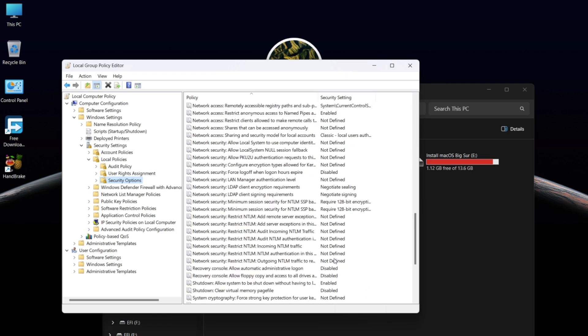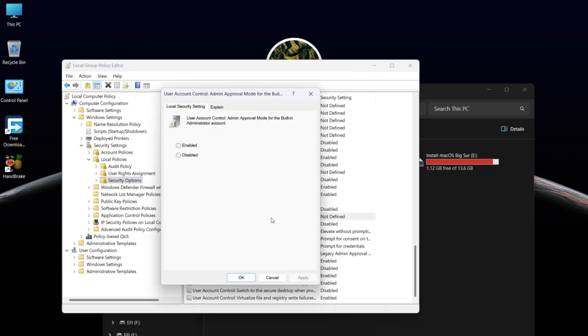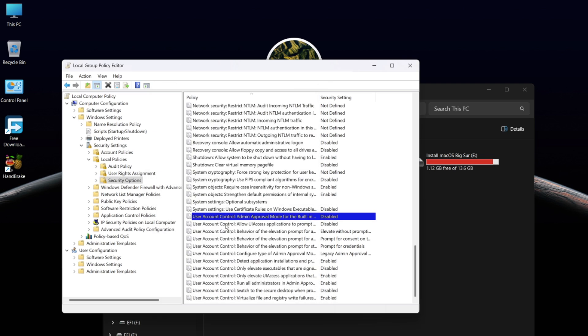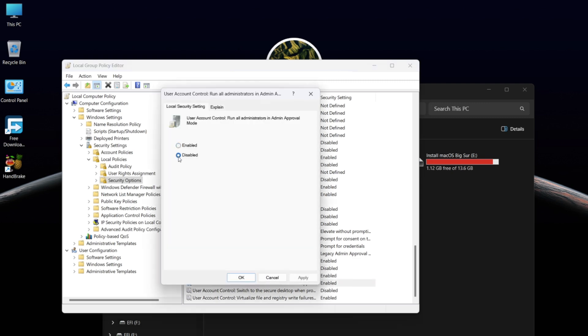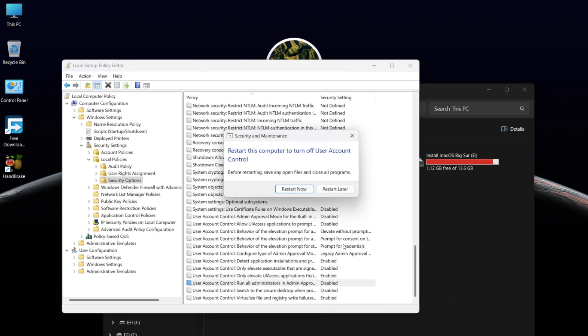Find 'Admin Approval Mode', open it, select Disabled, and click OK. Now find 'Run All Administration and Admin Approval', open it, select Disabled, and click OK. Now you need to restart your Windows.